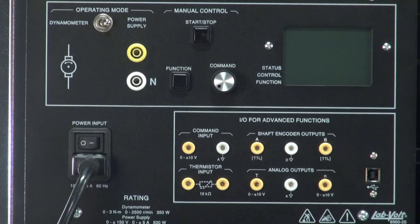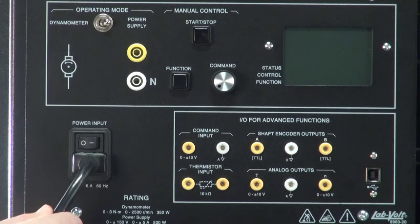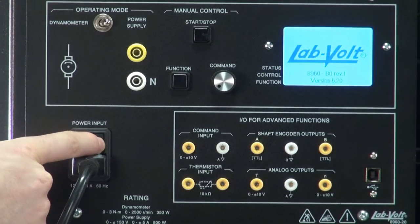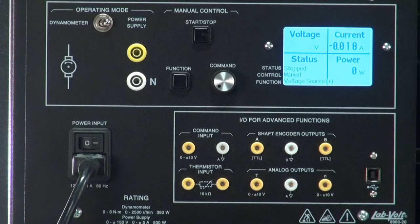Some of you may be familiar with the 8960-10, which was the predecessor of the 8960-B0. For the motor in an 8960-10 to work, a dedicated power supply was needed to be connected to the module along with the 24V supply. This is not the case for the 8960-B0. All that's needed is to connect this power input to the single phase power. Once that is done, turn this switch to the on position.